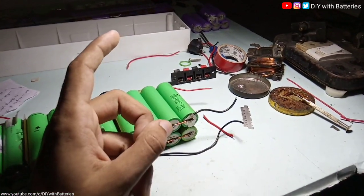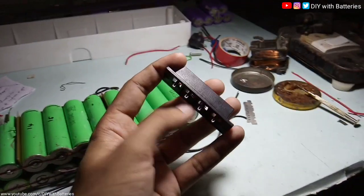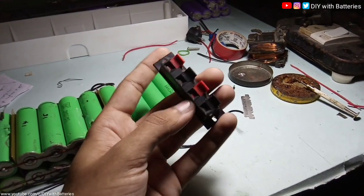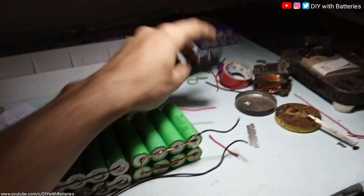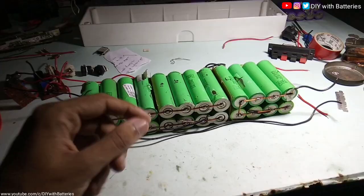One thing I forgot to mention: I'm using 4-pin connectors to connect the balance leads of the BMS — positive, negative, positive, negative — so we can connect an external battery pack, like another 3S 10P pack, to it. Back to the video.